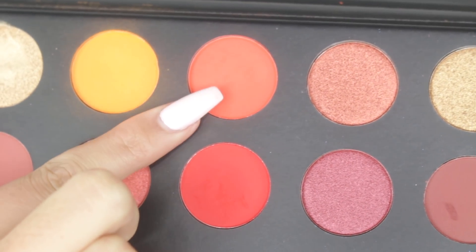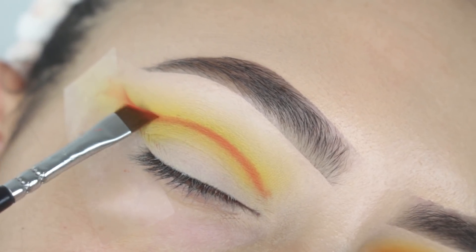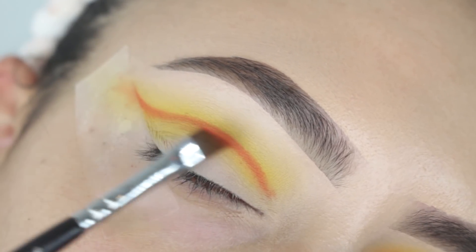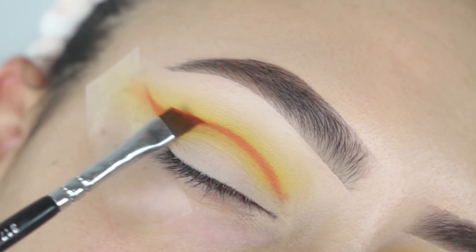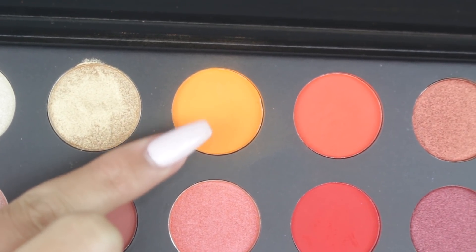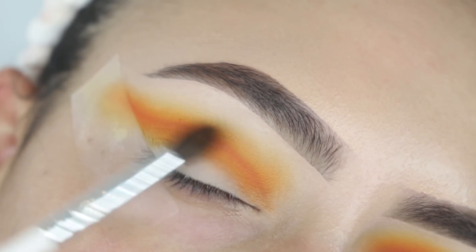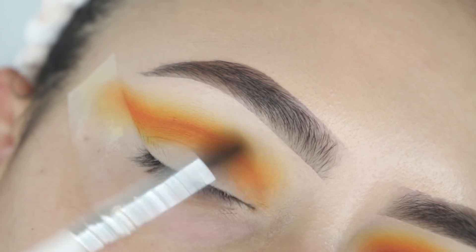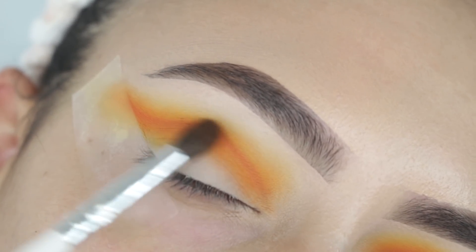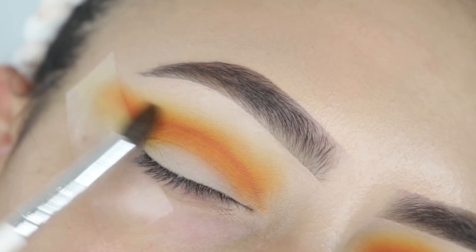I had to dig into that one a little bit more, but I picked up the darker orange shade to carve my crease with an angled brush, and then I'm picking up the light orange shade to help me buff it out. I used a very small tapered brush by Morphe to help me diffuse that line, just going in left and right motions, dragging that shade over the line and not really bringing it up any higher. Since we're working with several different shades in the crease, I try to keep everything in its general area.